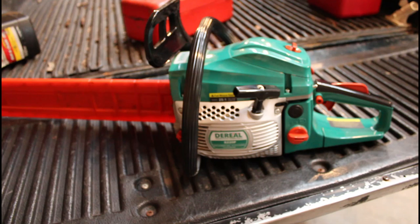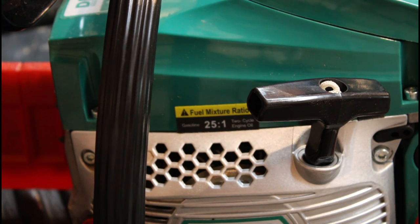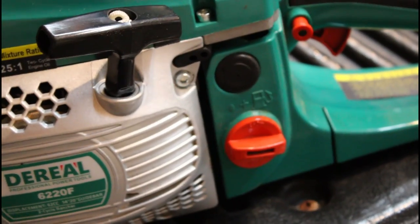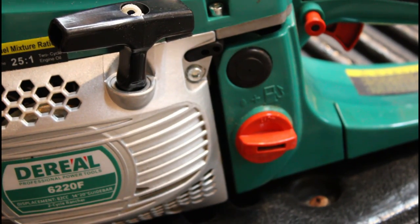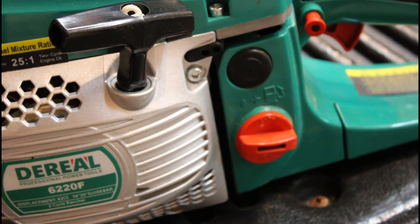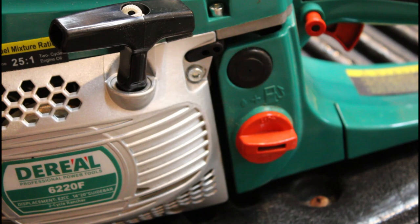One thing that really threw me off — not that big of a deal but let's look at it. Right there on that sticker, the fuel mixture ratio says 25 to 1. In the manual it also says 25 to 1. But if you look on the fuel cap itself it says mix it 40 to 1. It probably doesn't make a huge difference which you go with, but to get maximum life out of the saw I decided to run the 25 to 1 mixture.